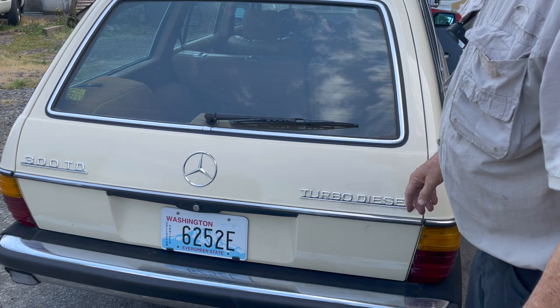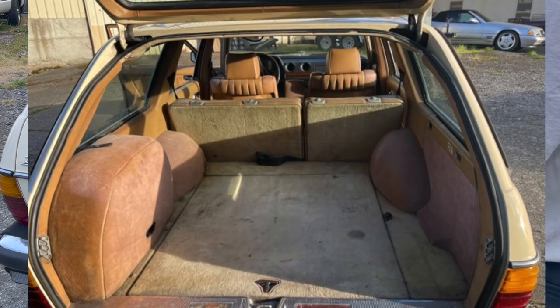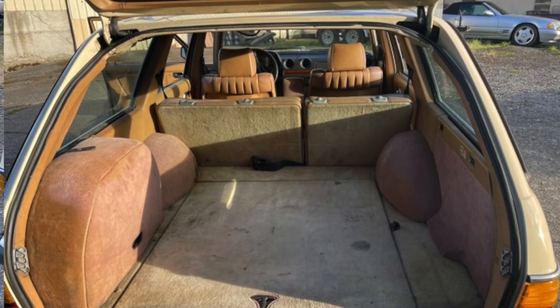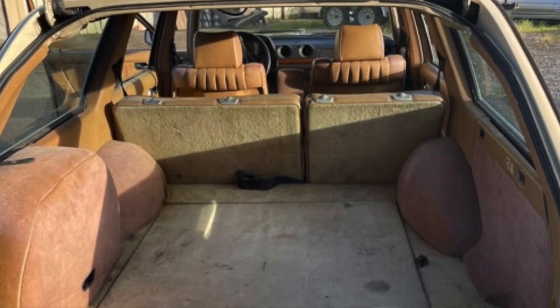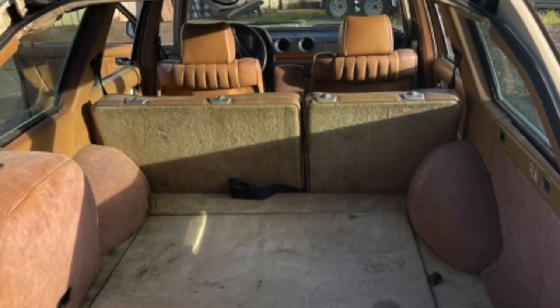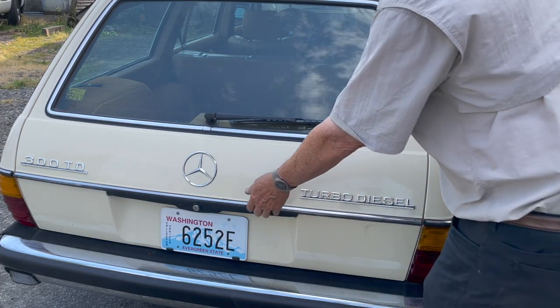Particularly the back ends of the station wagon — look what this looked like when I picked up the car a couple years ago. I mean, you open that rear hatch, you didn't even want to look in there. But I'm going to show you now, after doing some simple restoration work, what this looks like.